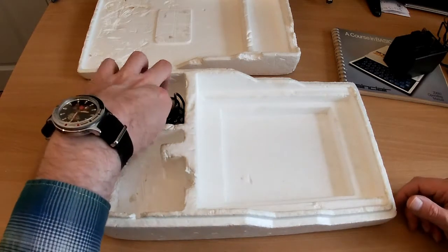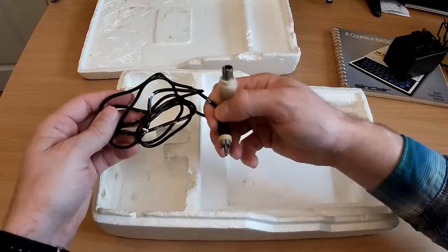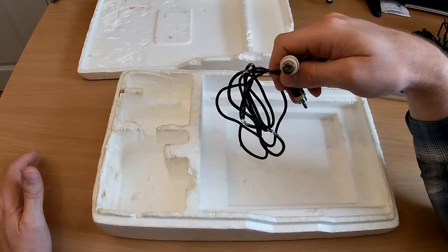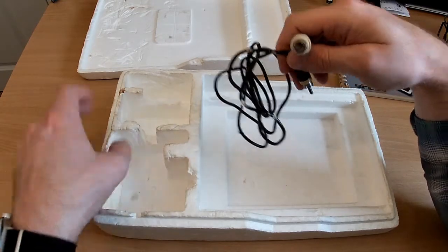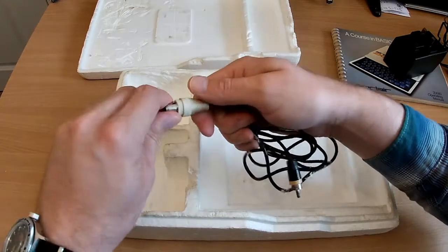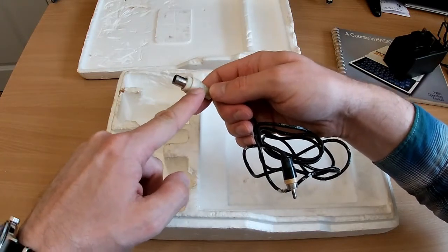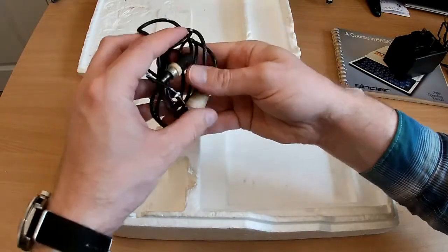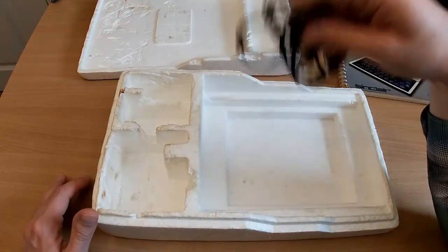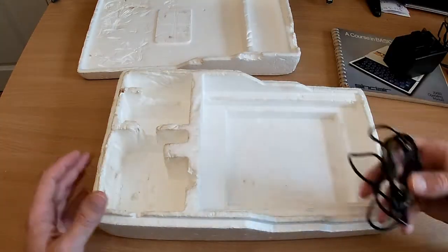There's the RF lead and this is the original one. When I first got the computer the seller said it was untested, which usually means to me it doesn't work. I plugged it in, powered it up and it didn't work — until I had a look at the RF connector, unscrewed it, and found the cable had become detached inside. I reconnected it and it worked. I don't know whether it was genuinely untested or whether he tested it with this cable and couldn't get a picture, but it was a win for me.